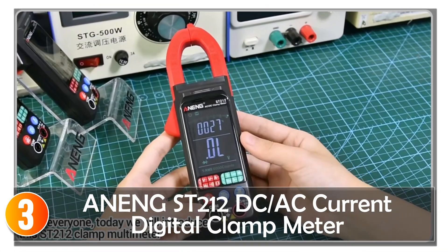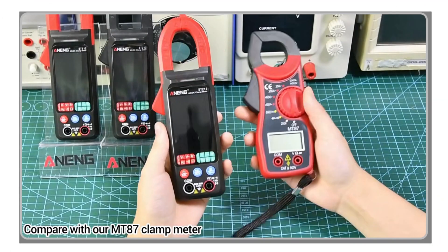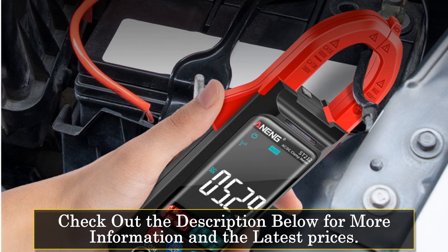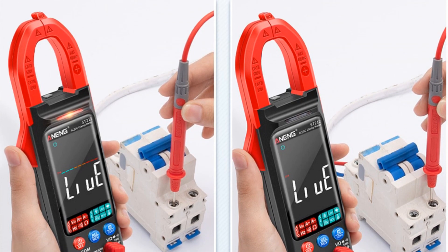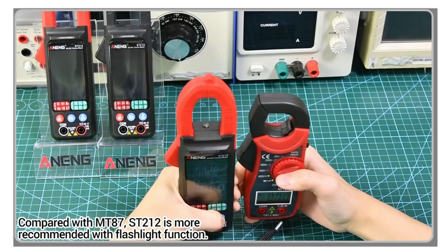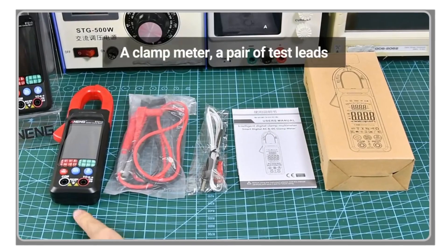At number three, the Aining ST-212 clamp meter is a reliable and user-friendly tool for electrical testing and maintenance. With its ability to measure AC and DC voltage, AC/DC current, resistance, and test continuity, it offers a comprehensive solution for professionals and DIY enthusiasts. One of the notable features is its automatic selection of the measurement function and range, making it convenient and time-saving. The overload protection for the entire measuring range ensures safety and protects the meter from damage. The LCD color display with backlight provides clear visibility, allowing for easy operation and reading of measurements. The data retention function, low battery indicator, and automatic shutdown feature enhance the meter's usability and prolong battery life. The Aining ST-212 clamp meter is suitable for testing and maintaining various electrical equipment, with compact design, reliable performance, and ease of use making it ideal for both professionals and hobbyists.